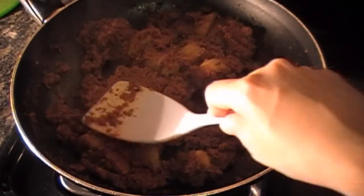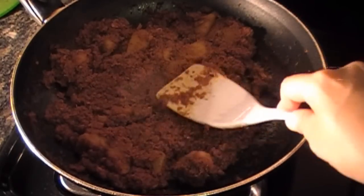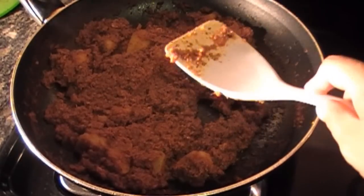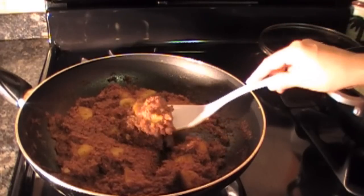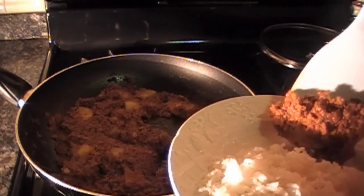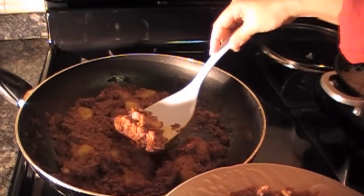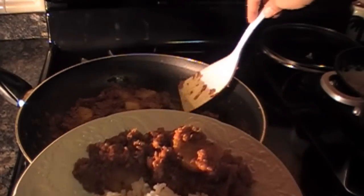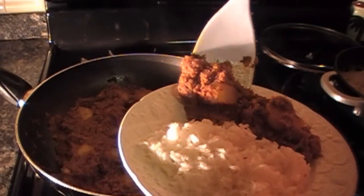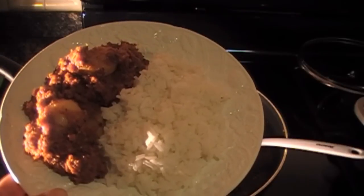I tend to like my corned beef a little dry — perhaps you may not, so you can add water to it to find the right consistency. I like to serve corned beef with white rice. And there you have it — your corned beef is ready to be served.